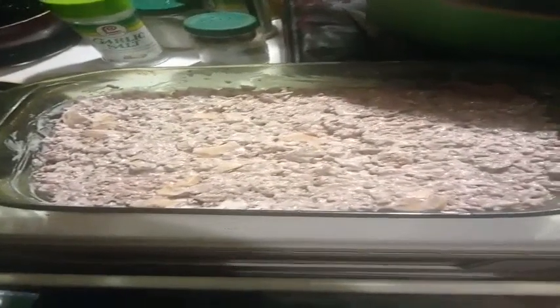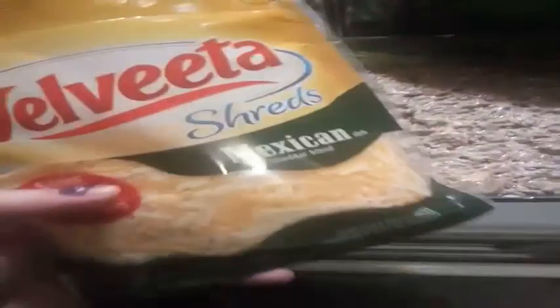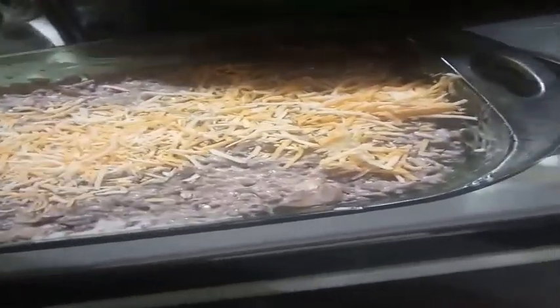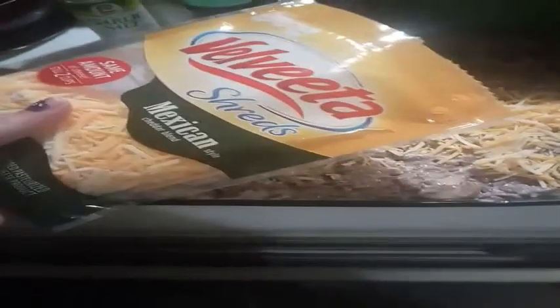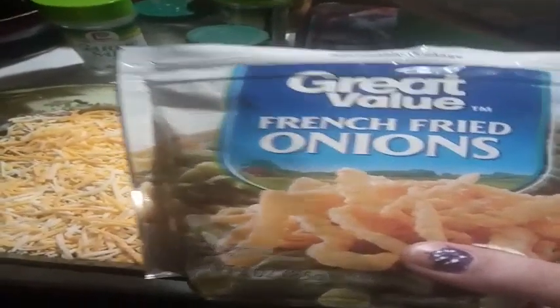After you've re-seasoned and stirred it around and re-lined it, you want to take your Velveeta cheese and line the entire top with it — just sprinkle it out over the top. If you like a lot of cheese you're going to need two bags: use an entire bag and then half of the other one because we like a lot of cheese. Then take the onions and line it with onions, and then take the second bag of cheese and put a slight layer of cheese over the onions.